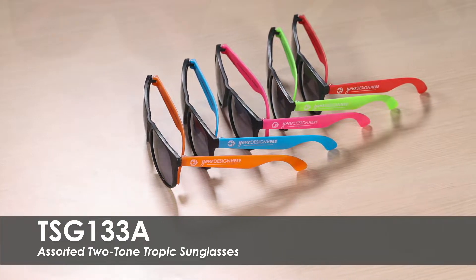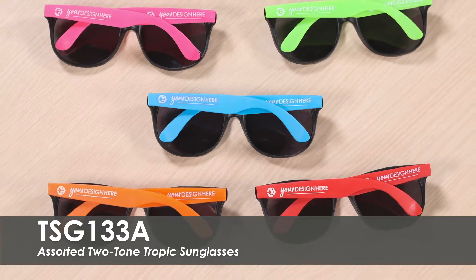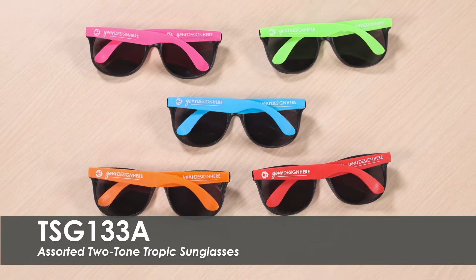These sunglasses will be evenly distributed between each color — approximately 30 of each color for every 150 ordered.